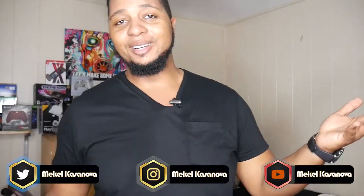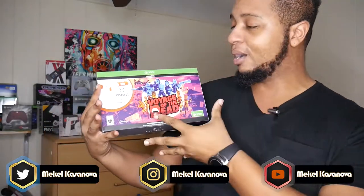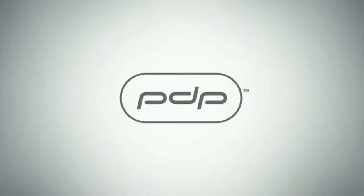We're back for another video. We're gonna do an unboxing, a setup, and a review of a new product — the Mars LightCon and IR station for the Xbox One. Shout out to Performance Design Products, PDP, for sending this out to me as one of the early influencers to get to use it.